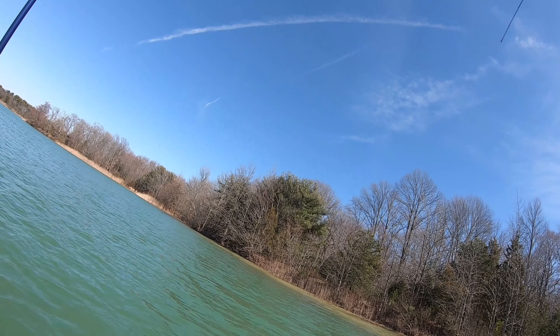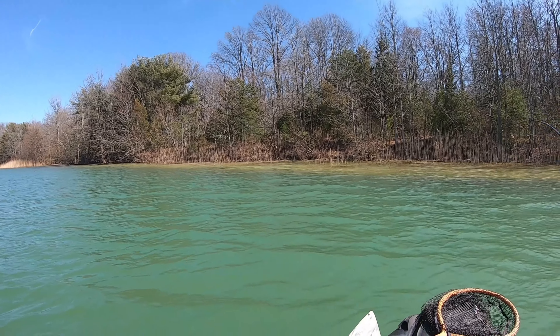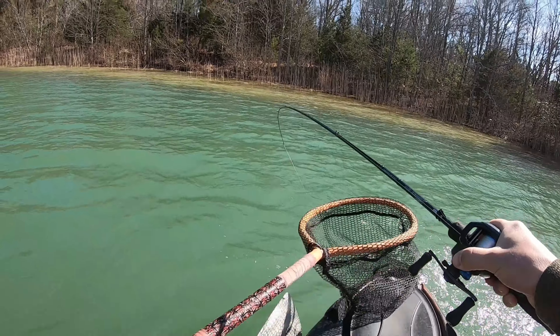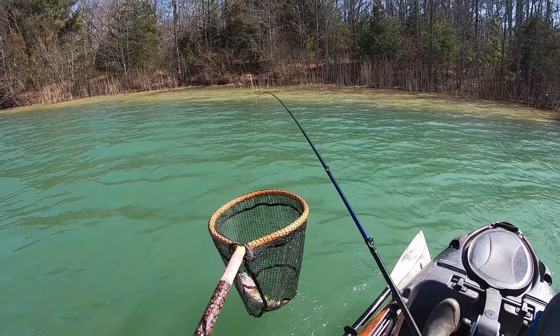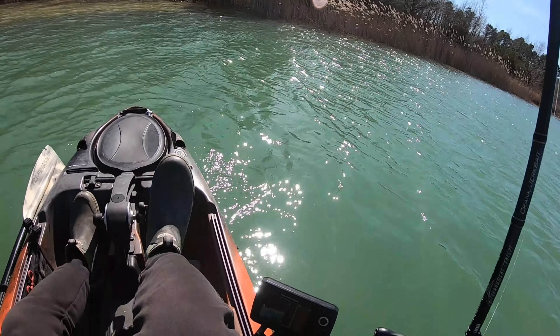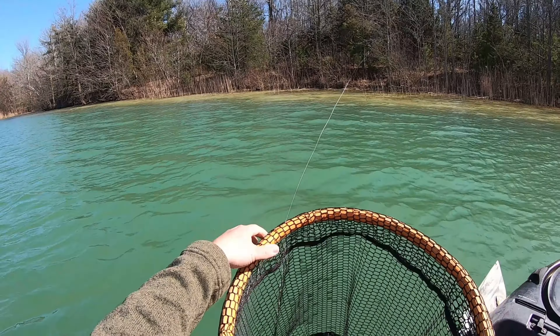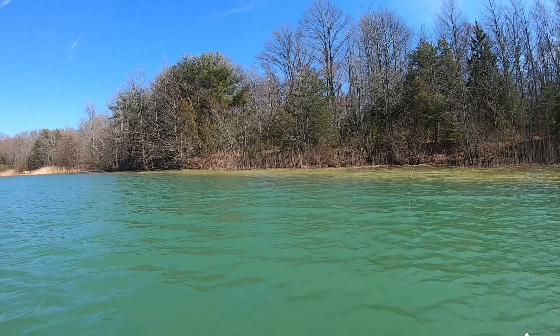That's a fish! Got him. Well, we got one at least. He hit that on the fall. Got him on the jig.